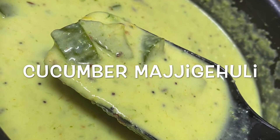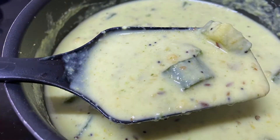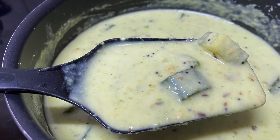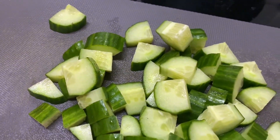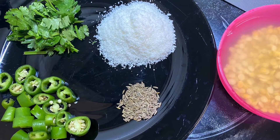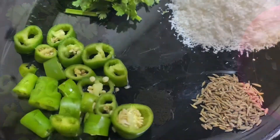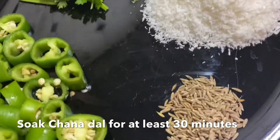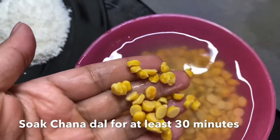In this video we will see how to prepare South Indian special and very simple cucumber Majge Oli, or let's just call this the yogurt curry. The main ingredients are yogurt and cucumber. This is a very healthy and simple recipe. The main step is to prepare the base gravy or masala. The ingredients you need are green chilies, fresh coriander, coconut powder (either fresh or dry), cumin seeds, and soaked chana dal.